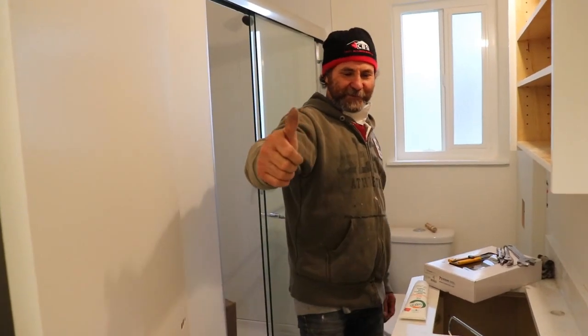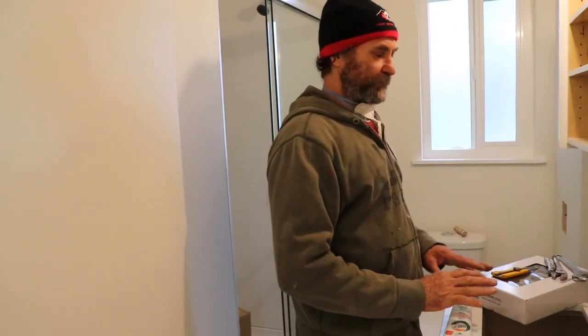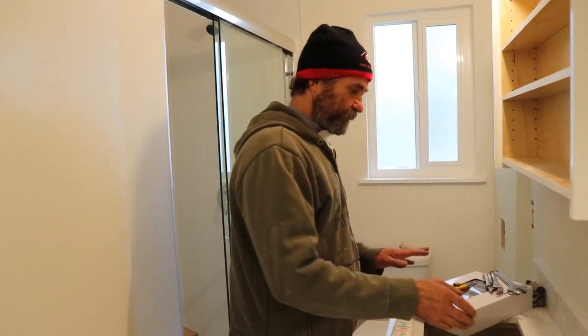Hello my friends, Baiana here with Baiana Heno. In this video I'm gonna show you how to install a bathroom faucet for the sink.